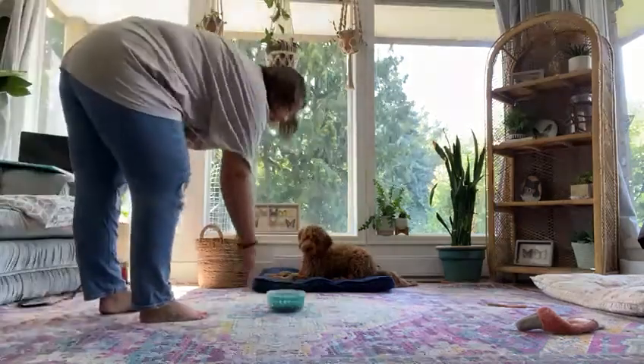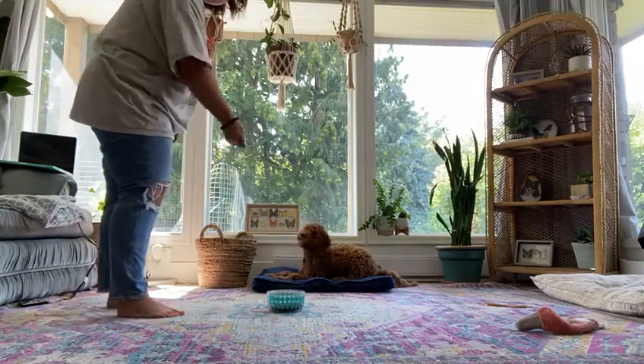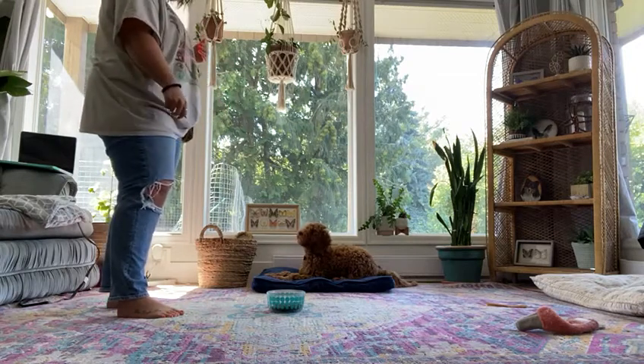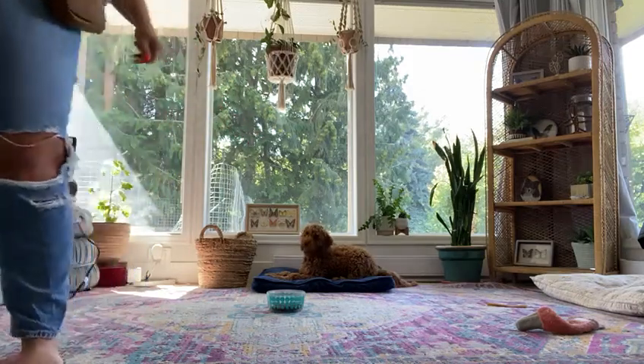And then I can set this down on the floor. She should be automatically staying there. If she were to get up, I would just lift the food back up and place it back down while she's holding it. She's looking at me very intently. Give her her release cue and walk away.